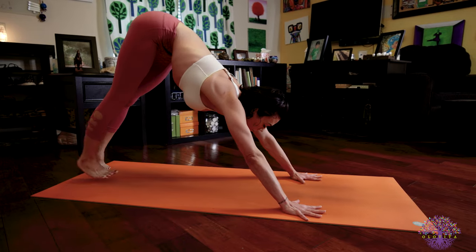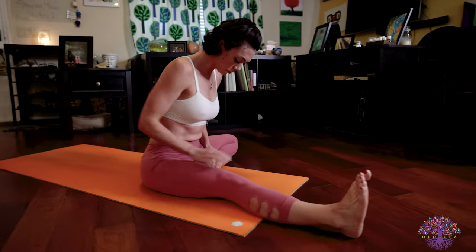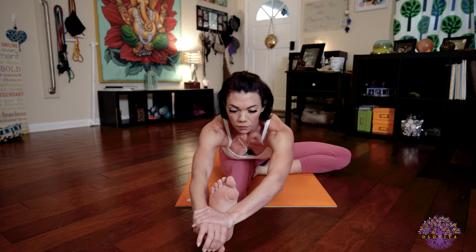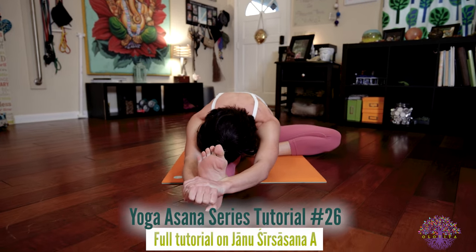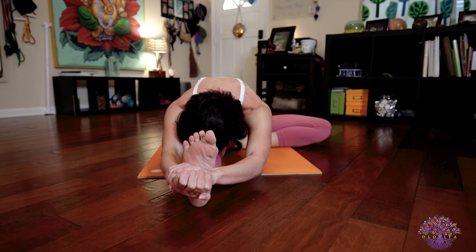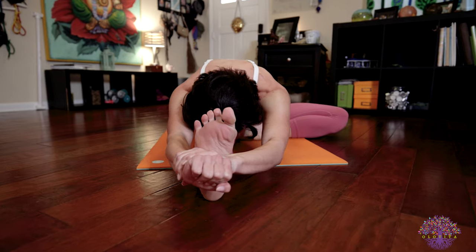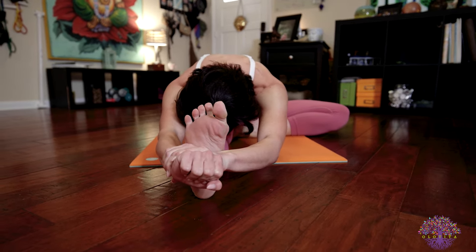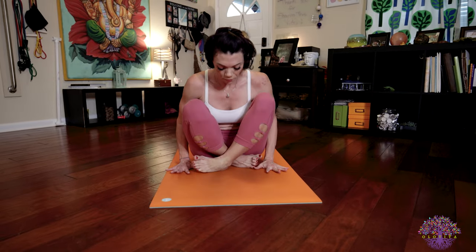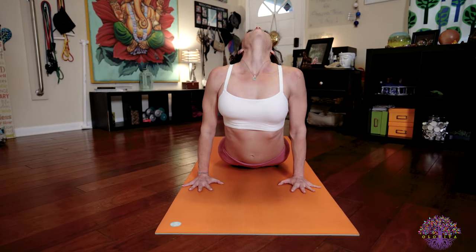Getting ready to jump through or walk through for our left side of Janu Sirsasana A. Once you come through to seated, bring that left foot into your inner right thigh. Your left knee is at a 90-degree angle. Square yourself forward. Bind your hands over your right foot. And when you're ready, exhale to fold. If you're able to bring your stomach and your chest onto your thigh, you're welcome to either keep your chin on your shin or drop your forehead to your shin and keep stretching your head forward. Breath is steady. Bandhas are so active. Deep, steady breaths. Inhale, lengthen your spine. Exhale, release. Cross our legs and jump back, Chaturanga Dandasana. Inhale to upward facing dog. Exhale to downward facing dog.